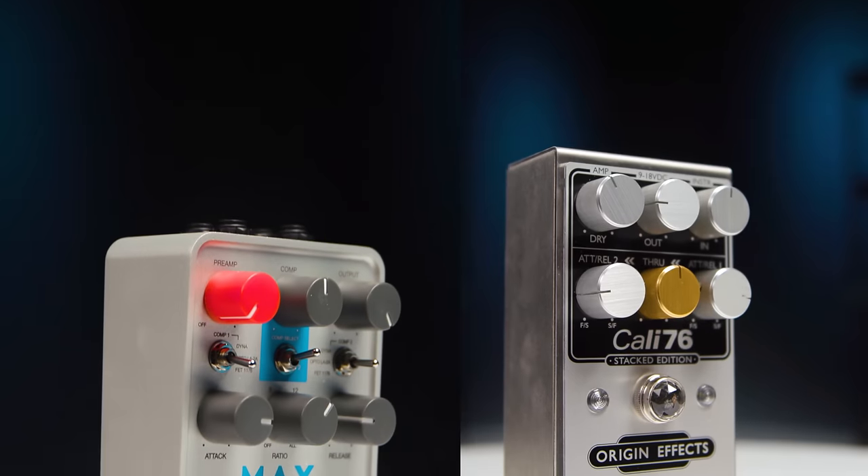Hi, I'm Mitch Gallagher from Sweetwater. Today we're going to take a look at using two compressors on your guitar signal. There are a couple of different pedals on the market that allow you to do this very easily. We're going to take a look at those two pedals and talk about some of the advantages of using two compressors simultaneously.